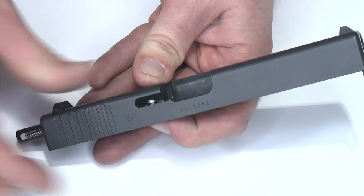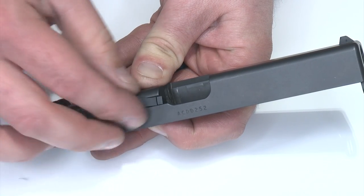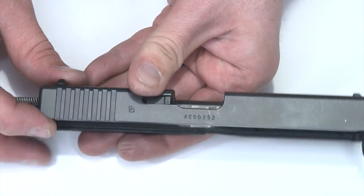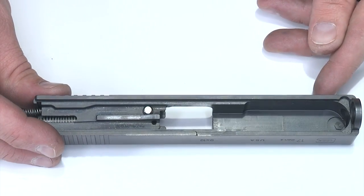I'll press it all the way up and hold it in position. I'll take the extractor, set it over the top and put it in position. Now I can let go of tension on the striker plunger and it'll hold itself in place. Now we can put the rest of the components back together.